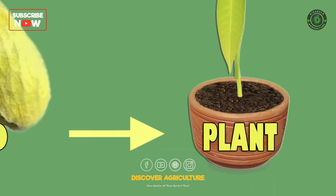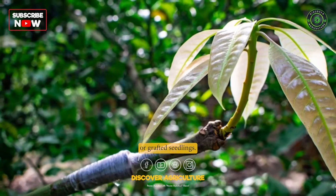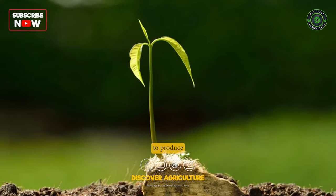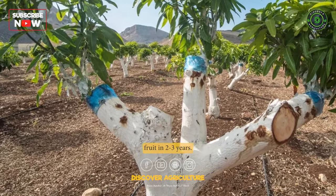Propagation: Mango trees can be propagated from seeds or grafted seedlings. Seed propagation can take several years to produce fruit, while grafted seedlings can produce fruit in 2–3 years.